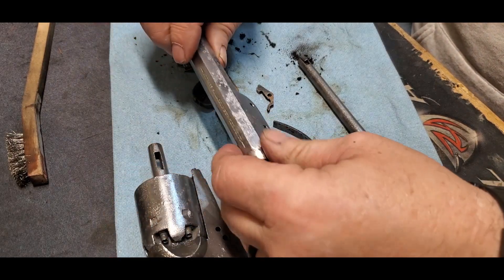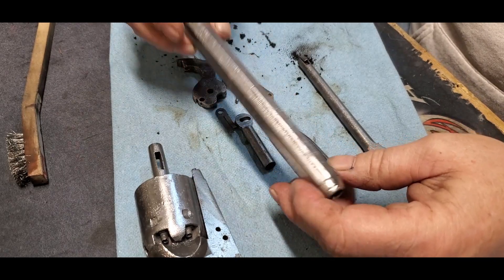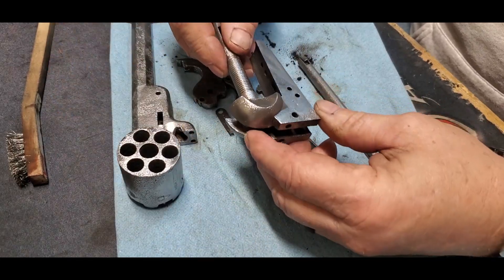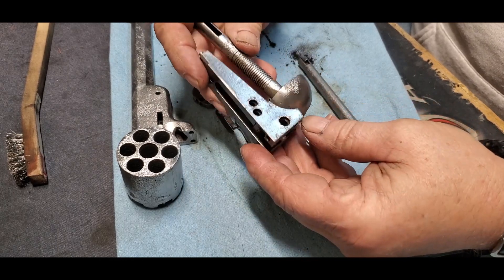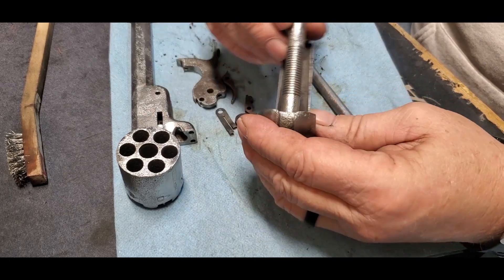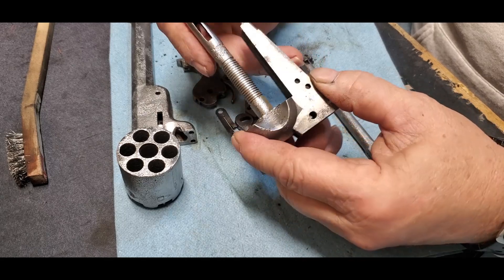A lot of the pitting is more widespread than I knew before. It's all along the barrel, all through the cylinder — though I knew there was a bunch on the cylinder — and on the frame. There's a lot more on the frame than I thought there was; a lot of this was hidden. But I think all of it is not all that deep, so I think we're still going to proceed with the build and keep going.